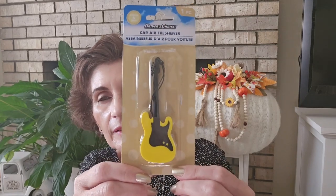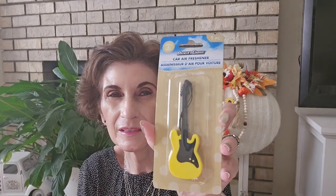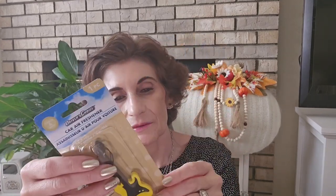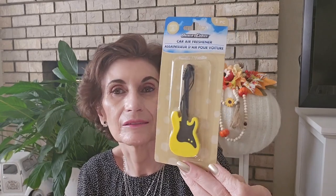You've all seen those Driver's Choice air fresheners — there's a cassette tape one in blue and yellow, and then the guitar shape, which is yellow, and a blue one as well. I got the guitar. I'm not a fan of the Driver's Choice Dollar Tree brand — they don't throw scent and there's no scent in these. But I thought it was really cute to hang in my car or wherever.